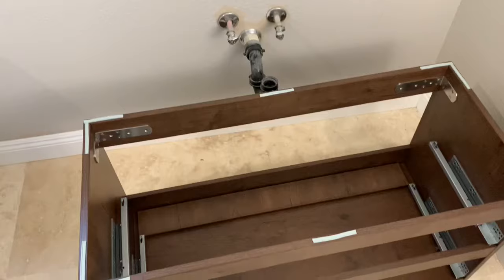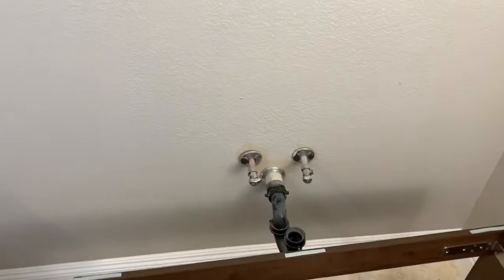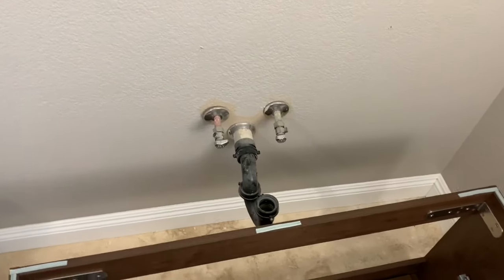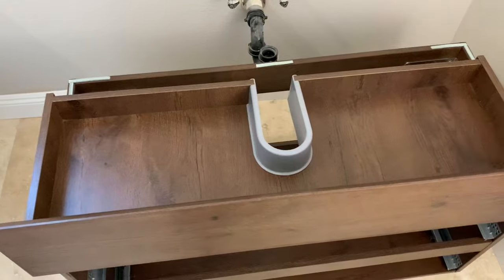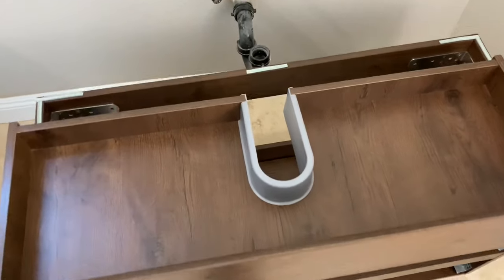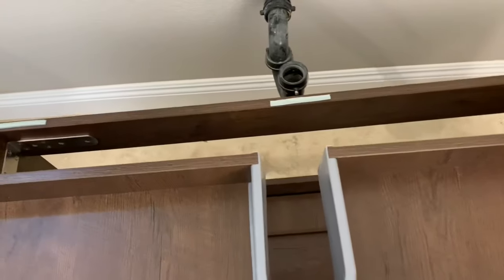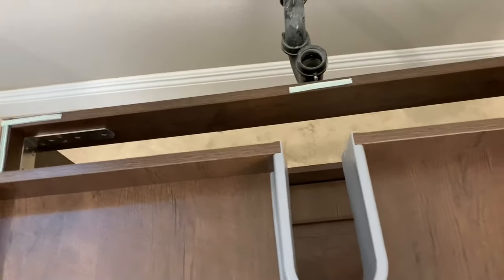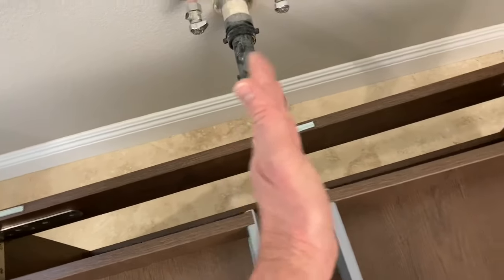Here is the before picture — that's the vanity, it's got two drawers in it, and there's the drain piping which is going to cause some issues. The drawers that come with these floating vanities are unusual because they have a built-in cutout for the drain trap.